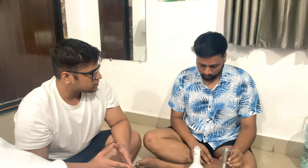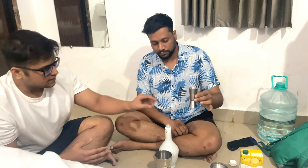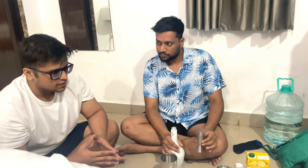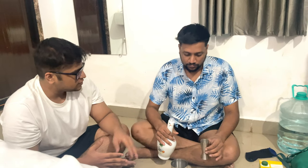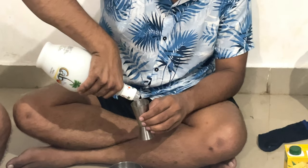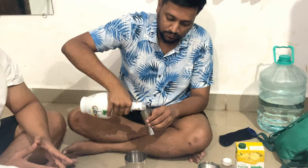I can see two sides on the measurer — what are the quantities? This side is 45ml and this side is 30ml. We are going to make two glasses, so we'll pour — we are making a strong one, the total will be 100ml. So two times 45 and two times 30.